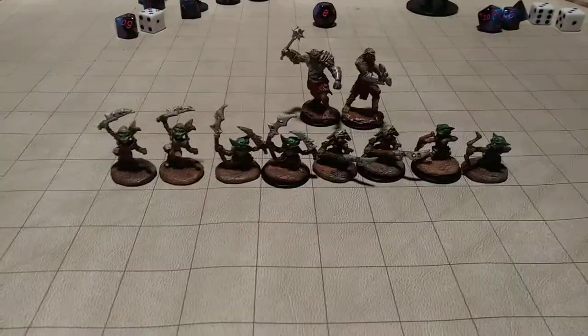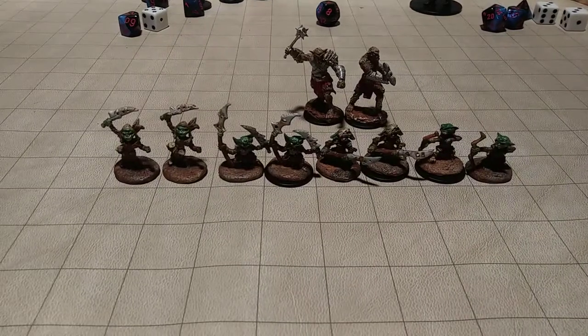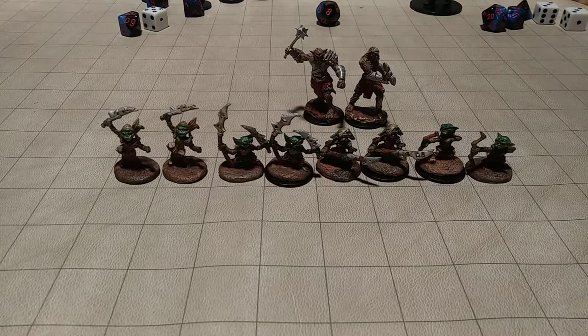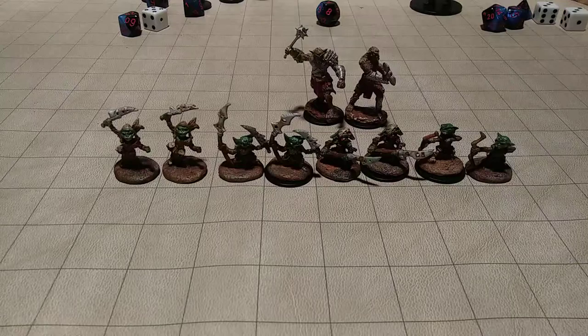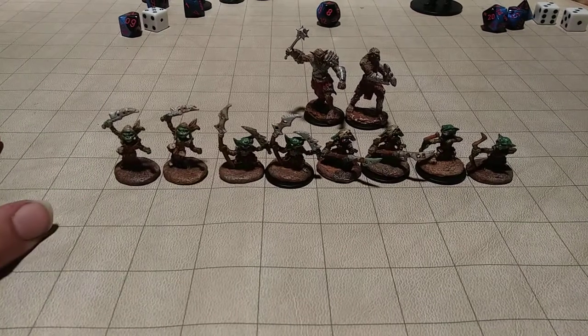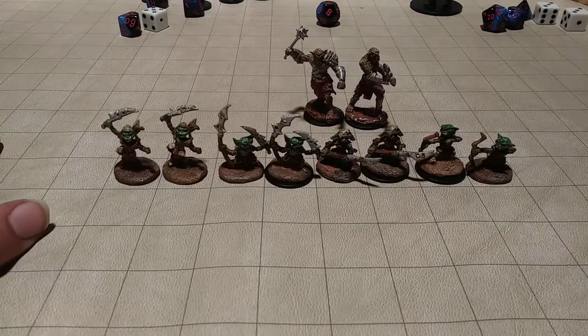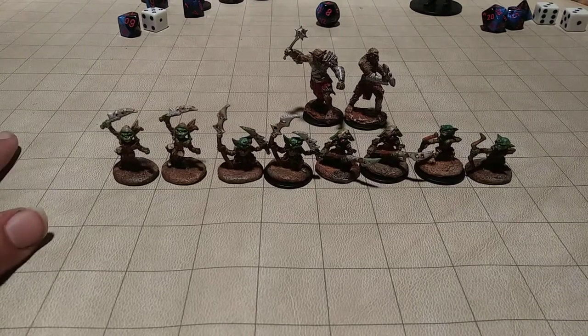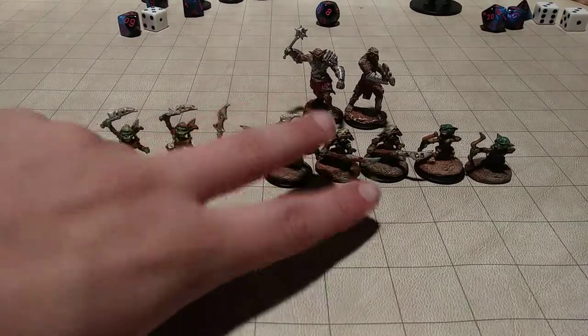I'm excited to use these in my next session. Funny story — I ordered these and they came in on Friday, which is when I usually have my D&D sessions, but they came in later in the evening so I didn't get to use them. My players were actually at a goblin encampment, so that kind of makes me mad. But yeah, these are the Reaper Bones Goblin 4-pack, or 8 total — I bought two of them. Peace out.